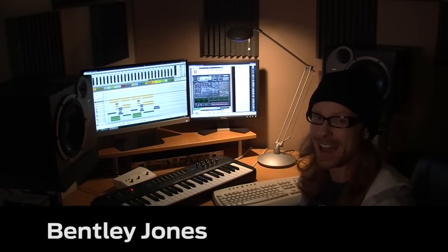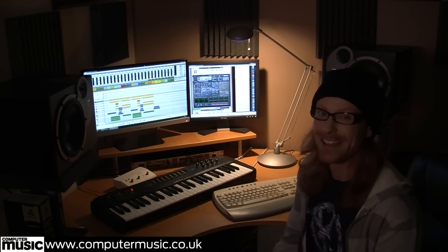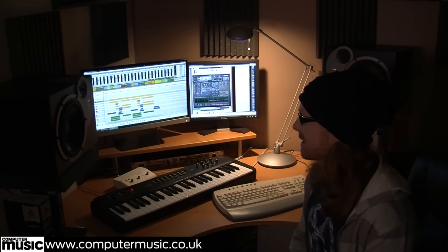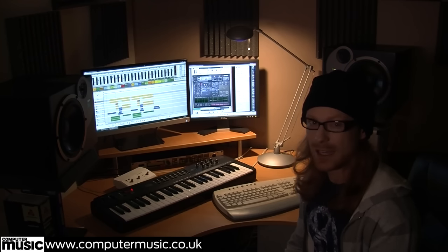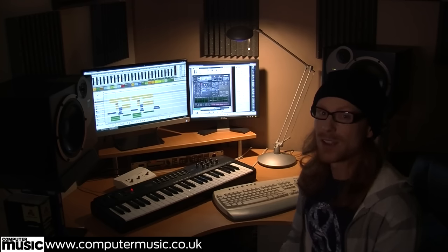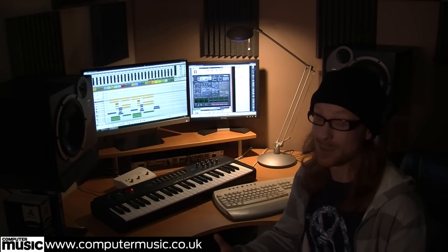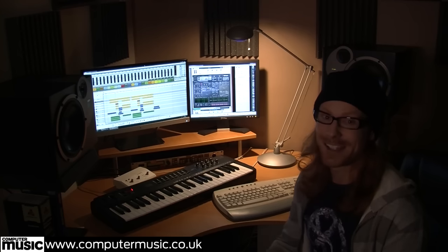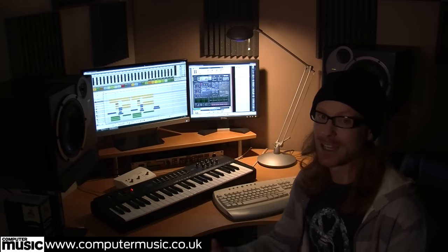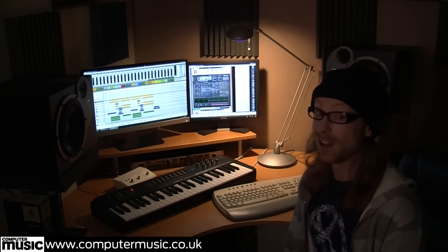Hi, I'm Bentley Jones and I am a producer, arranger, writer, artist, remixer — you name it, I've pretty much done it at some point. I specialise in electronic music but my signature has become a hybrid: my writing is always quite pop-structured and commercially accessible, but I love guitars and big symphonic arrangements with an electronic background. That's my signature style, though I work across a lot of different genres.